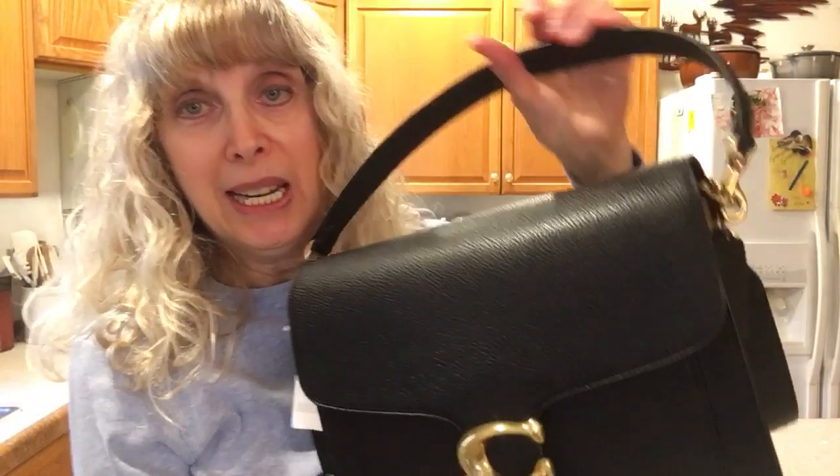I love the silhouette. I have my things in it now and it is not heavy on me at all, even stuffed. The weight of the bag empty is one pound, 10 ounces.